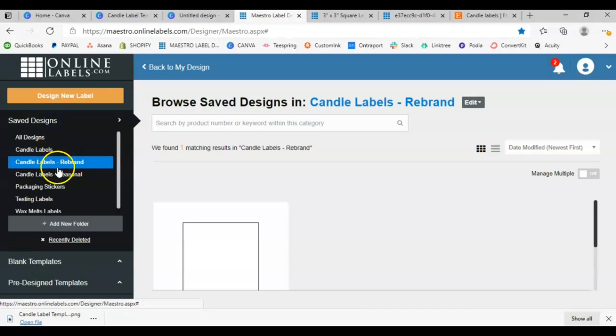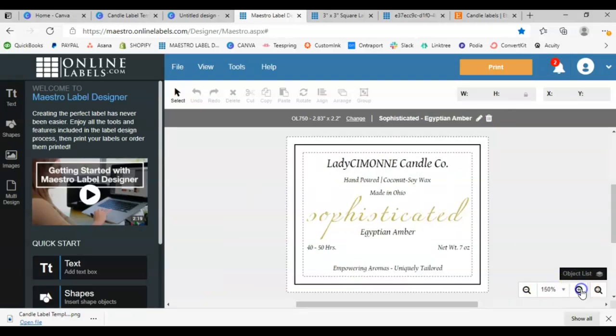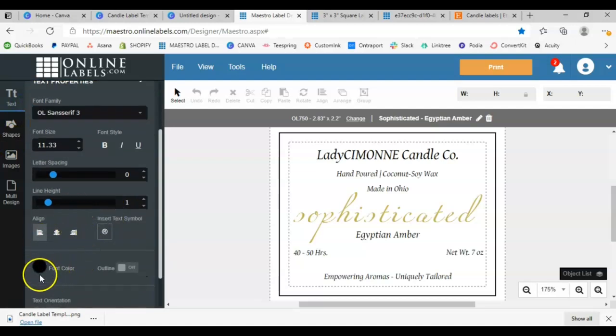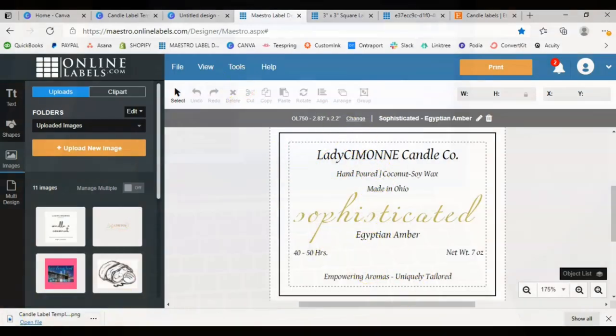Now here are my old candle labels — I designed these myself in Online Labels, not in Canva. If you don't even want to mess with Canva, you can go straight to Online Labels. Here in the back end we're in the Maestro Label Designer area — it's kind of just like Canva. You've got your text, your shapes, font sizes, alignments, font colors, and you can upload designs and images. You can completely go straight to Online Labels and do the exact same process I just showed you.